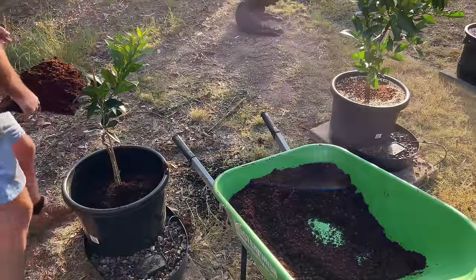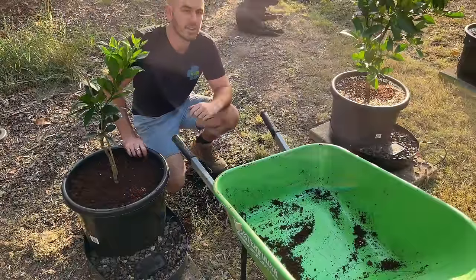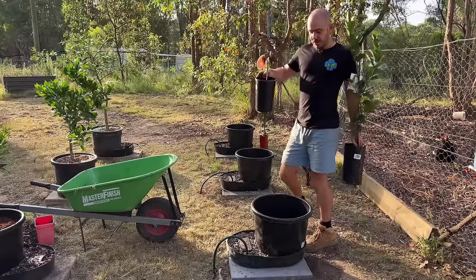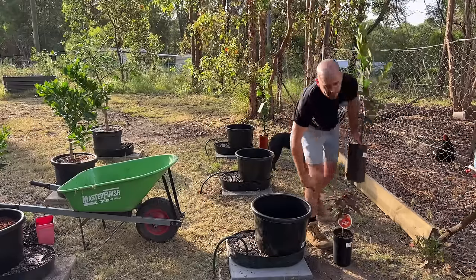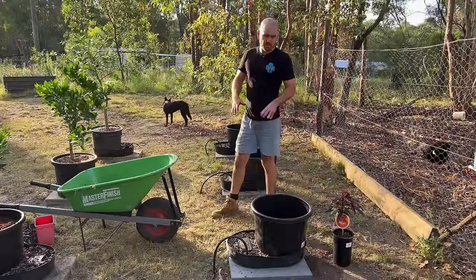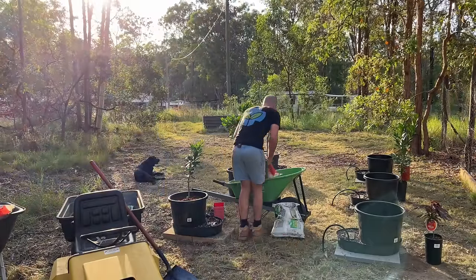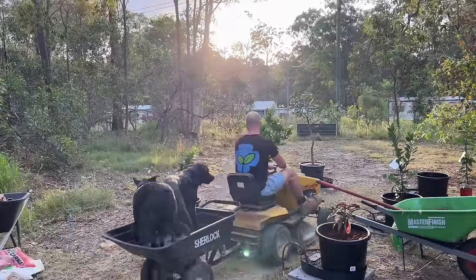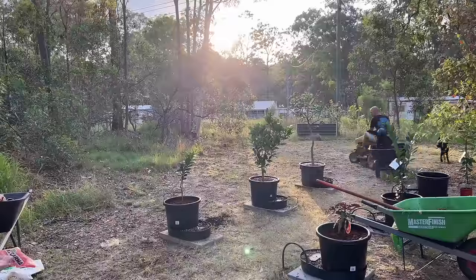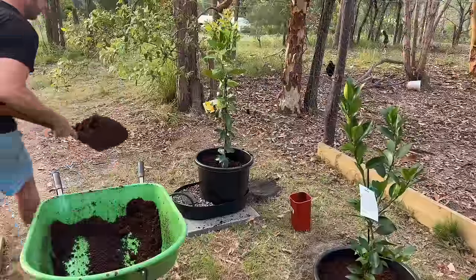If my calculations are correct, I'll need this whole barrow full to fill around this plant. Here's our first plant. I'm going to plant the rest now — I've got another dwarf citrus, a Lisbon lemon, a dwarf nectarine, and a dwarf lemonade tree. So a bit of a mixture, pretty much all citrus except for the nectarine tree.